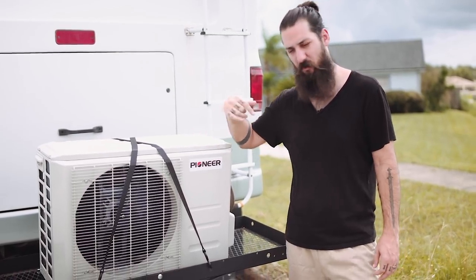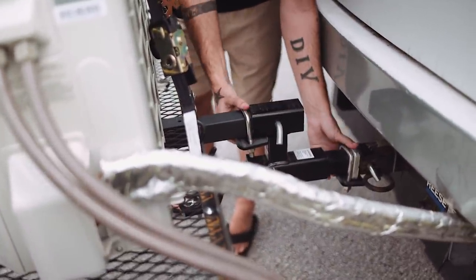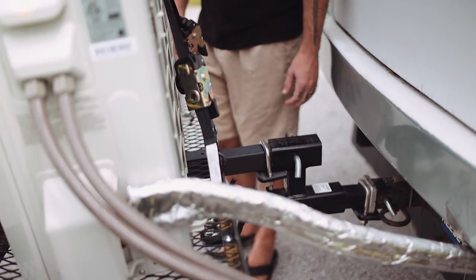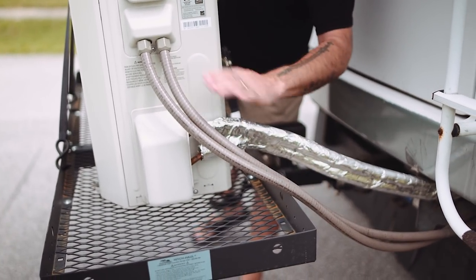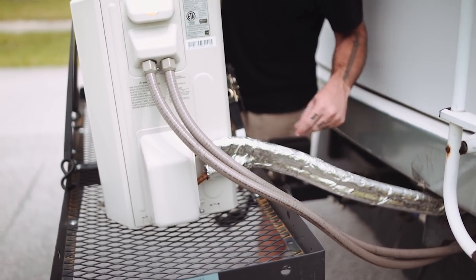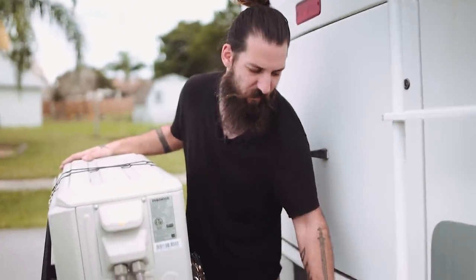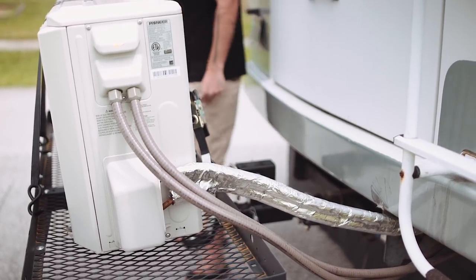We just have it set up on a hitch carrier — it's a double hitch carrier so we can still tow our car. We have the extension and it's sitting on top. We just have these here so it stops the rattle — doesn't move. We just did a 4,000 mile trip, not a problem. These are the lines, this is our 110, just a regular 110 hookup. We plugged it into the breaker where our other air conditionings were. We don't have either air conditioning on top anymore. These are our refrigerant lines — they go all the way to the indoor unit, and we just have it strapped on.